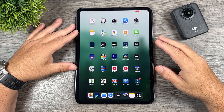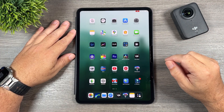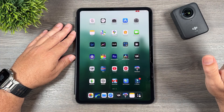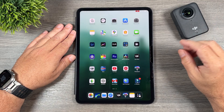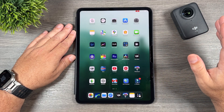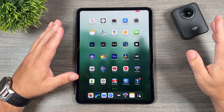G'day folks, Sean here from Air Photography. In today's video I'm going to do a quick step-by-step guide on how to reframe your Osmo 360 footage using keyframes. If you're brand new it might seem a little overwhelming at first but it's actually pretty easy once you get onto it. I've also got a few tips that will help make your reframing a little bit easier. I've already covered some of this in my full beginner's guide for the Osmo 360 — I'll include a link to that in the description. So with all that said let's go ahead and get started.